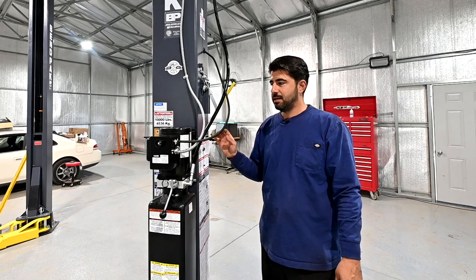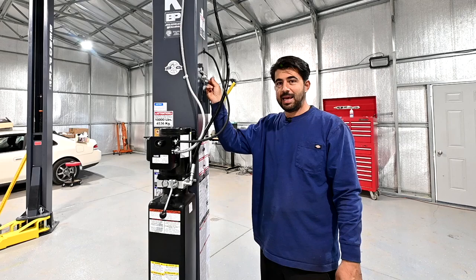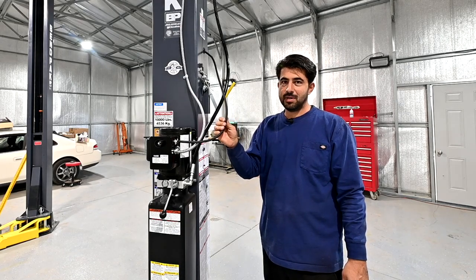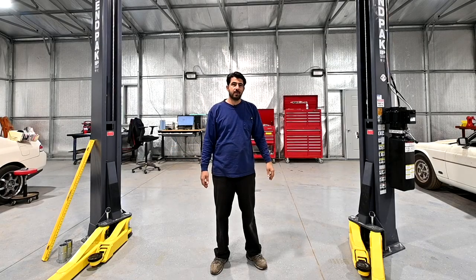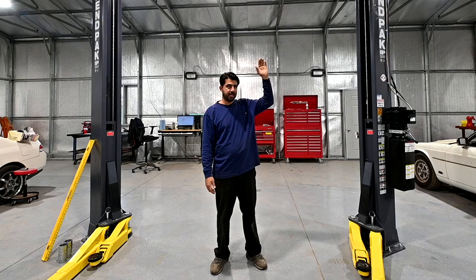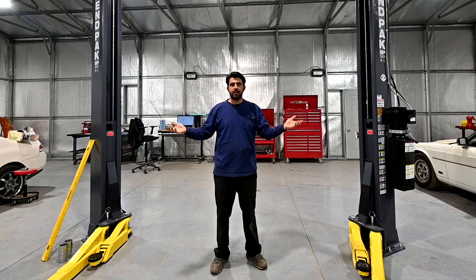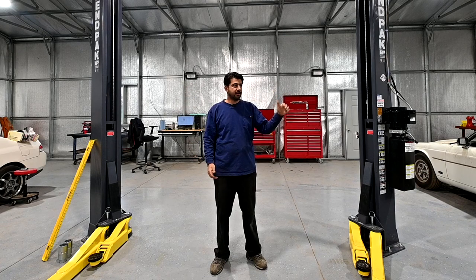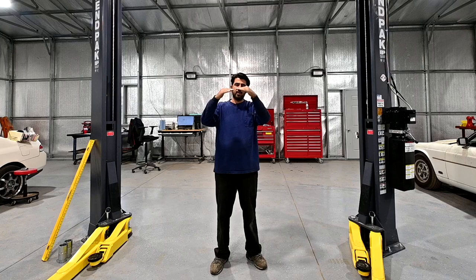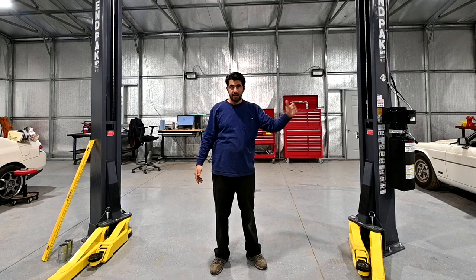I'm very curious for those of you that own these BendPak XPR-10 lifts to get up there and check whether that cable has sagged and stretched over time and is rubbing against the wiring. If the cable fails and breaks, you raise the car, and when it's time to bring it down you pull on the lever thinking you've disengaged both locks — but only one side releases. The vehicle will go down on one side, tilt, potentially slide off the arms, and could crush you or cause someone great physical harm.